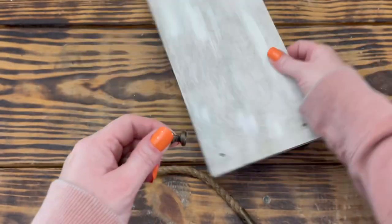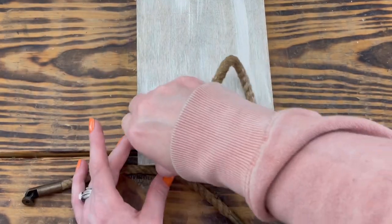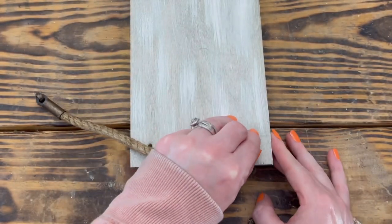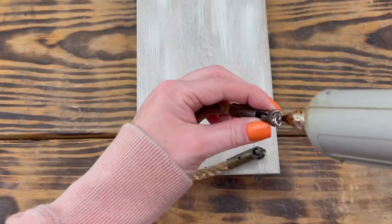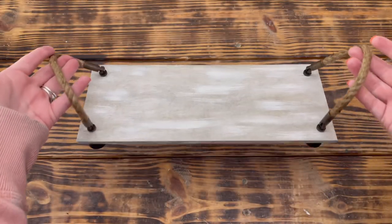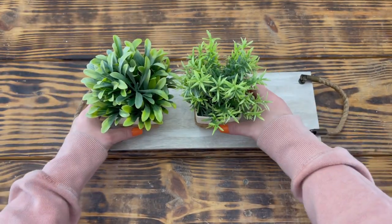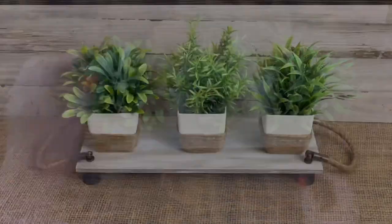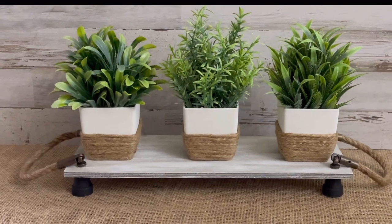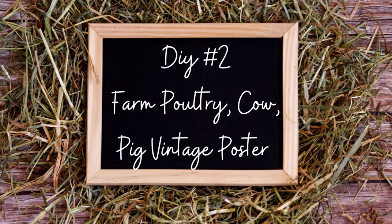I used hot glue to attach the handles to the top of the tray on each end, placing the ends over the holes. These are just for decor purposes — if you want a stronger hold you could use a stronger adhesive. To finish up, I placed the three mini potted plants on top of the tray and that's it. I love how this one turned out — the quality of the plants in these mini pots is amazing and they definitely look like they cost a whole lot more than they actually did.